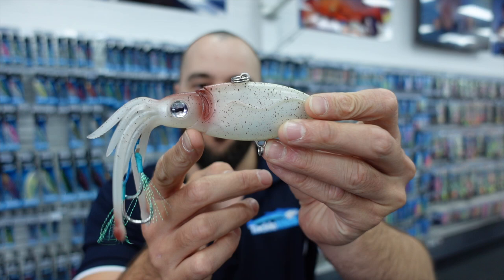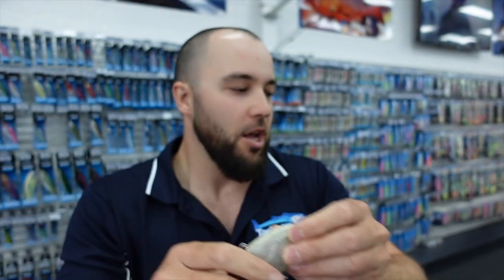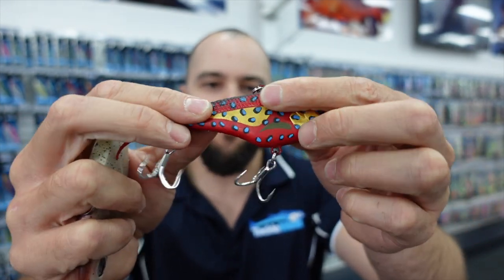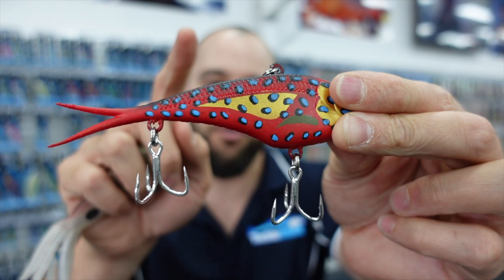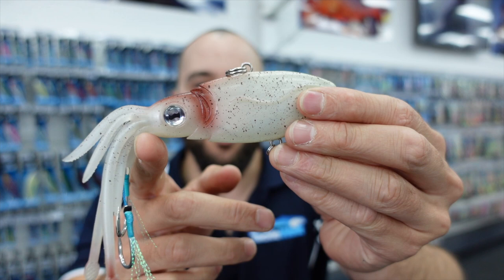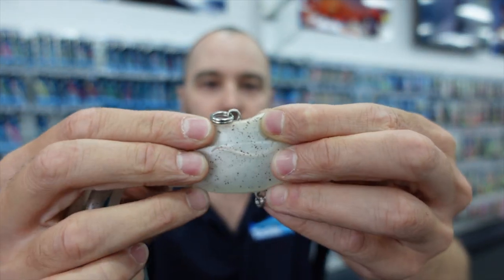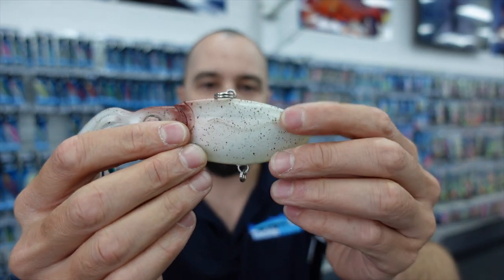I've got to say it's probably their best looking vibe to date. It's made from a softer TPE material. If you've used the Vertrex before, you'll know it's quite a rigid plastic — very durable — and the plastic itself doesn't really have a lot of action; you're getting vibration out of the lure. With the Squidtrex, it's a lot softer, and you can see these tentacles have a lot of action and they're quite stretchy. The body is a lot softer as well, and again they have a built-in weight system that really gives you a lot of vibration through the lure.